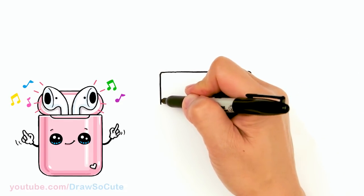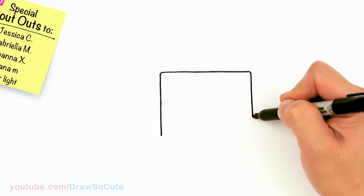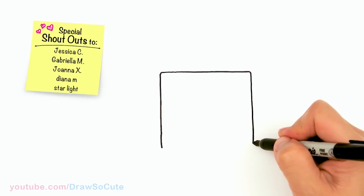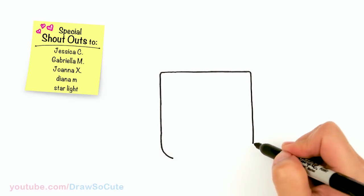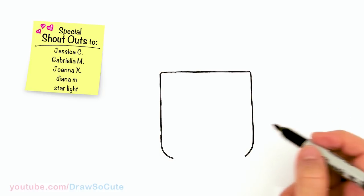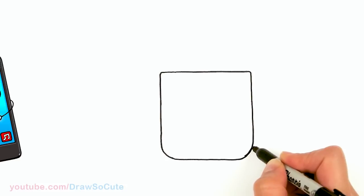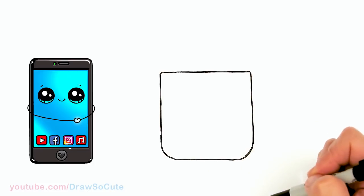I'm just going to keep going down, pretty much about right there. I'm going to round it off on both sides, and right there I'm going to start to connect it. So we'll come down here and draw a straight line across. That's the basic shape — just a little bit straighter here and then nice and round on the corners.